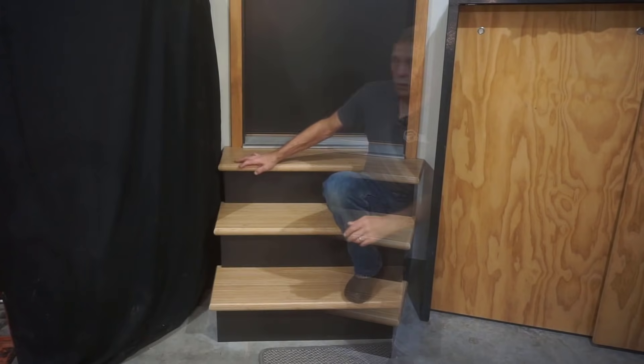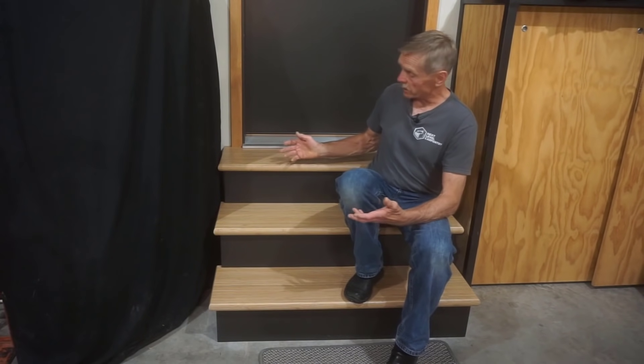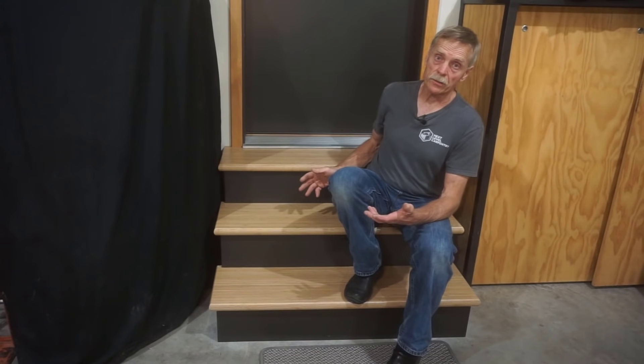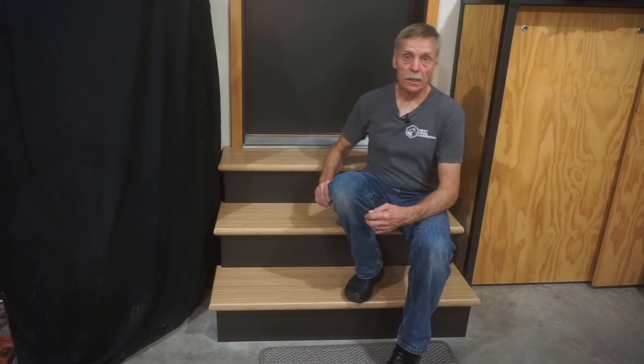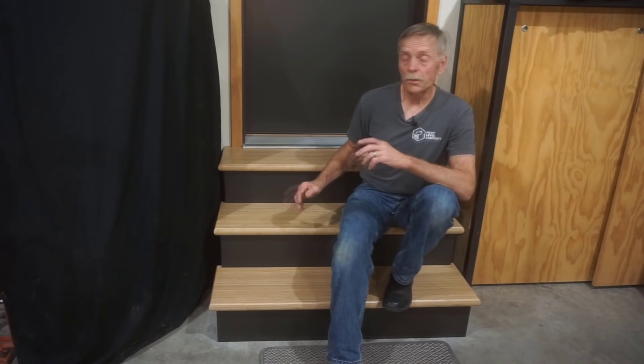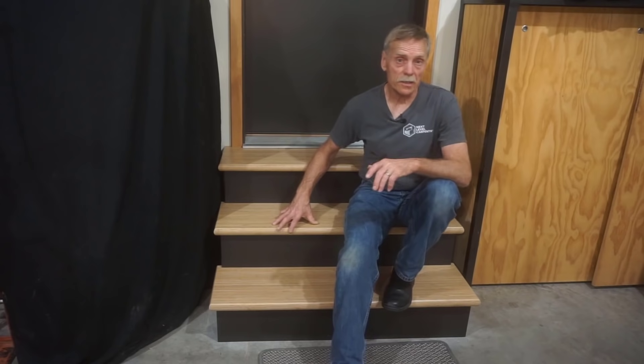Hey, thanks for stopping by Next Level Carpentry to check out this video. Building a set of simple, strong, classy steps like these is simpler than you think because they don't have internal stringers and don't require complicated calculations. In this video, I'll show you step-by-step the baby steps you can take to make a simple set of stairs like these.